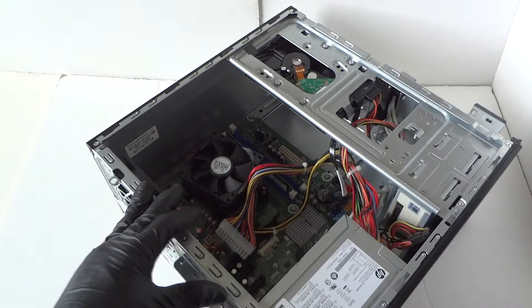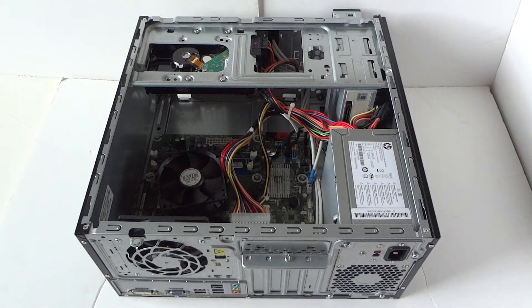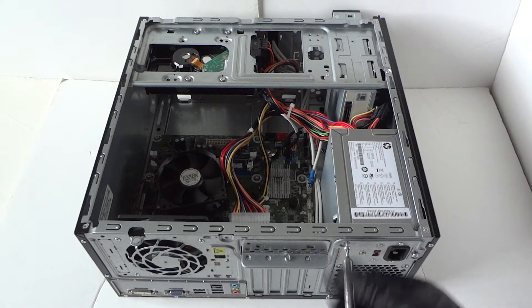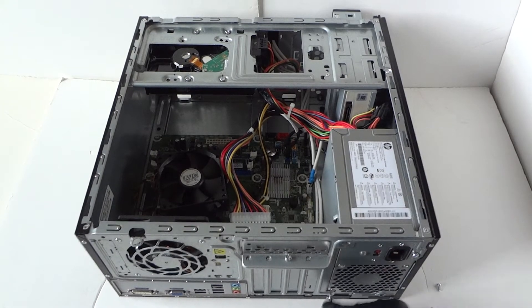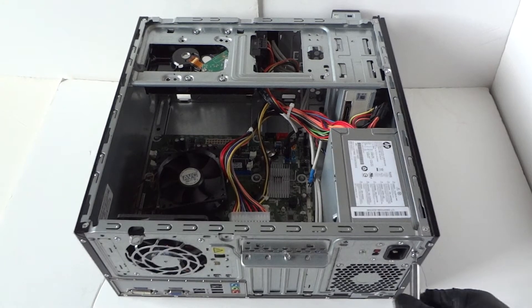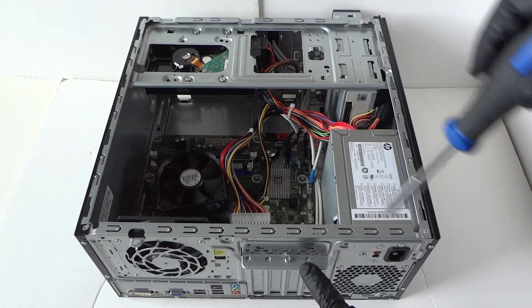Now go to the back side and use the Torx T15 screwdriver to remove the four screws on the back of the power supply.